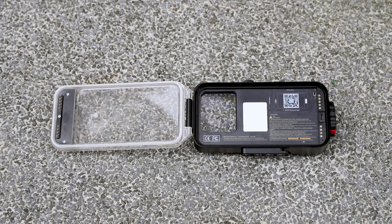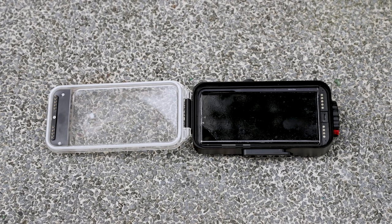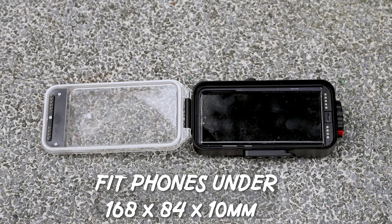Just a disclaimer — Hot Dive did send me this product but I'm not obligated to like it. My thoughts will not be influenced in any way. With that out of the way, let's test it out. The first thing I absolutely love about this product is that it is universal. You are able to use any phone within the size of 168 x 84 x 10 mm, which means this product is future proof and you're most likely still able to use it even when you change your phone in the future.